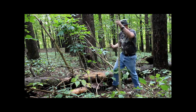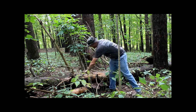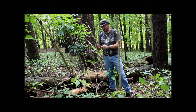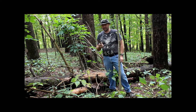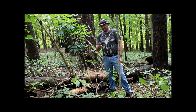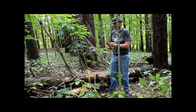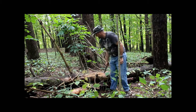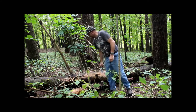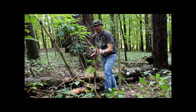You can't go wrong — this thing is an animal. It chops way outside its size. I think it has a lot to do with the edge geometry and the weight that's in there. It's just fantastic.